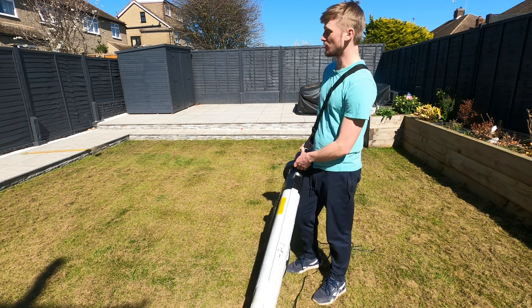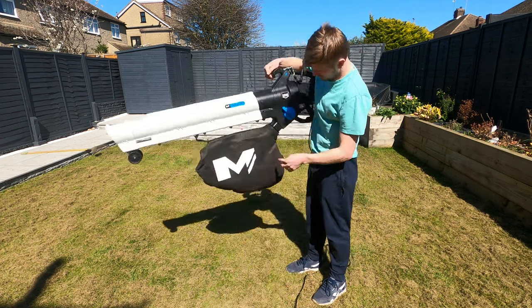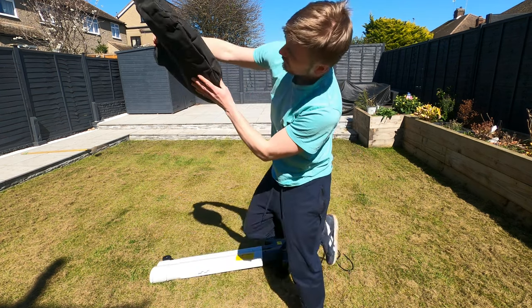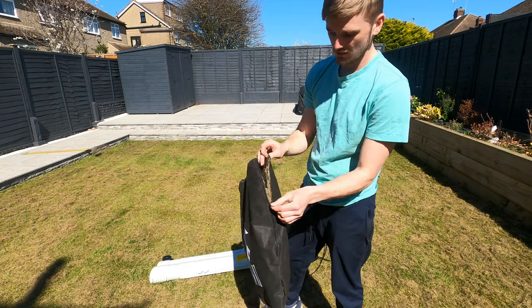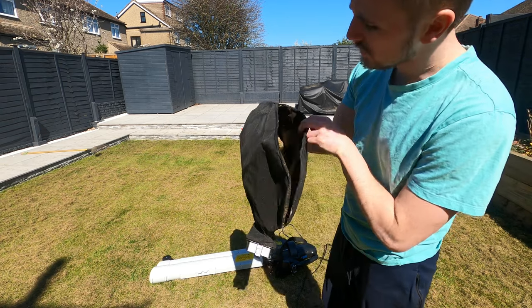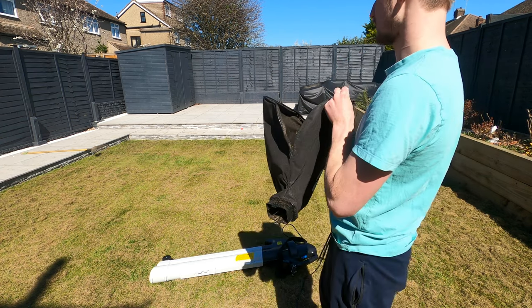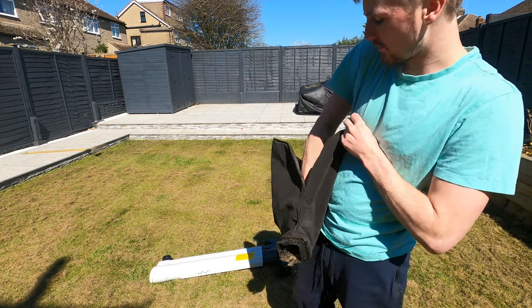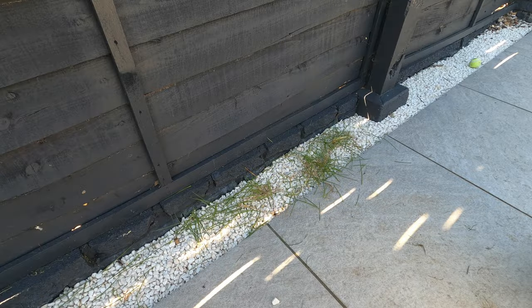For 50 quid that is so worth it — I was using a rake to collect it all and this is so much easier. Let me see how much we've got in the bag. Does it have a zip? Yes, it does have a zip on it. Just from about 30 seconds of sucking, we got quite a fair bit in there. For an average size garden, that bag size will do adequately — it all compacts quite well. I'm really impressed.